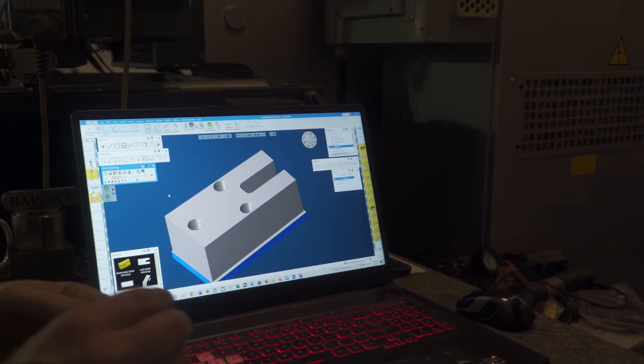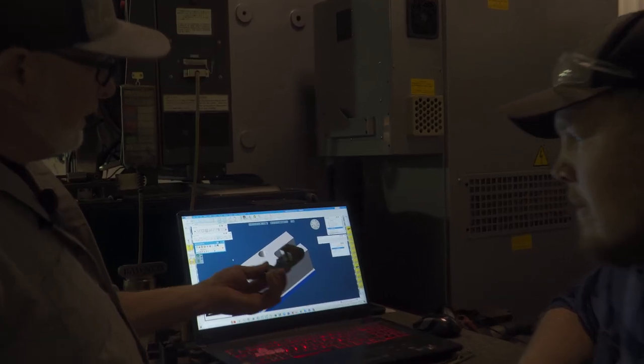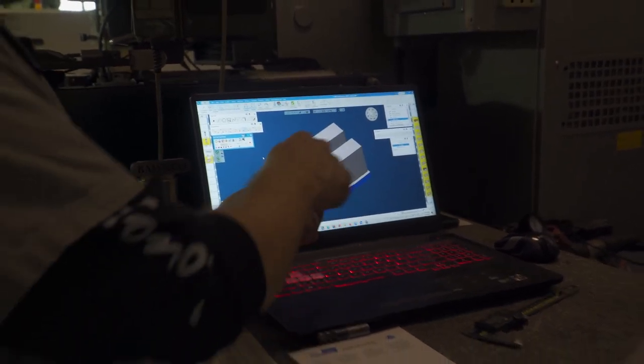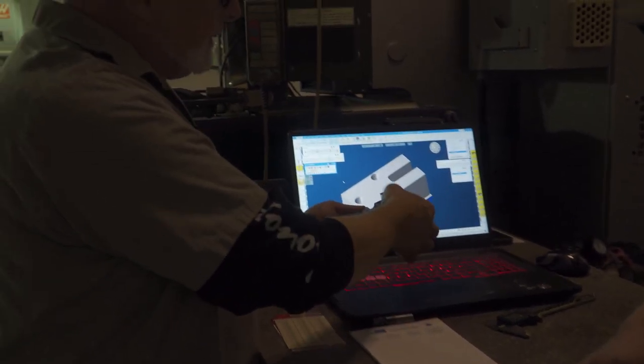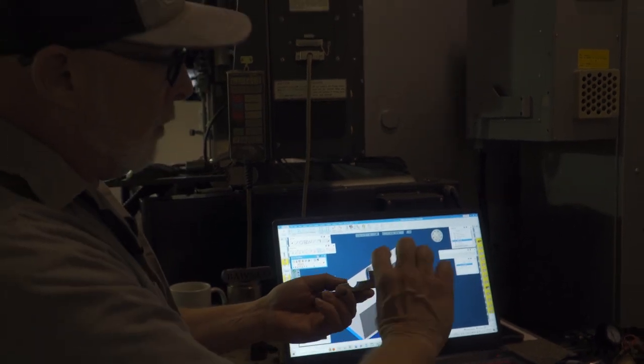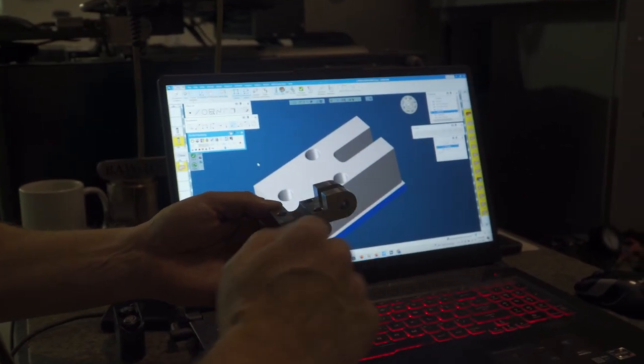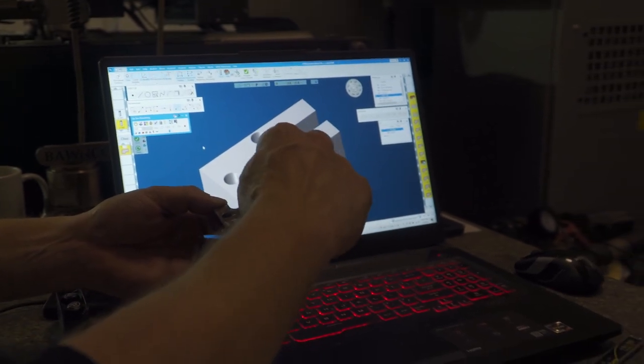Bob's got a part here. So far in the rendering he decked it — the top of this — then he went around the part. So we got this height, this height, this length. He did his holes and he did this slot in here.